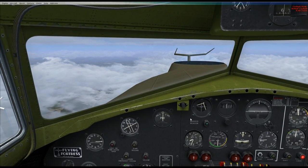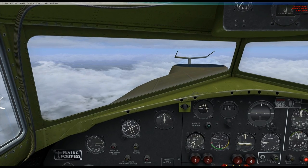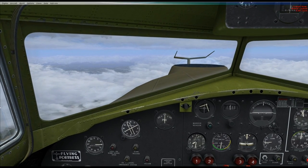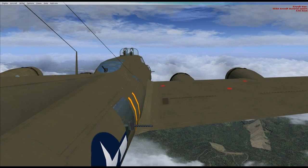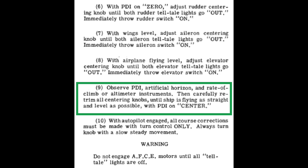Autopilot's engaged. That's basically all there is to it. The key points are: before you engage the rudder channel, tell the bombardier to disconnect the PDI and center it himself and hold it there, then activate the rudder channel, then hand back the PDI to the autopilot. Then you're free to set up the rest of the autopilot. The next step is to observe the PDI, artificial horizon, rate of climb, and altimeter, then retrim the centering knobs until the ship is flying straight and level.